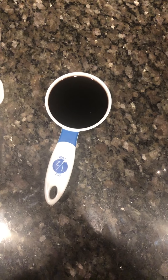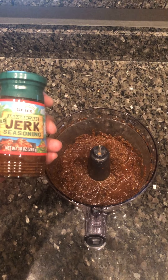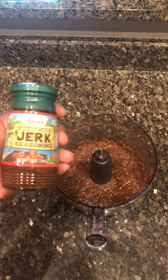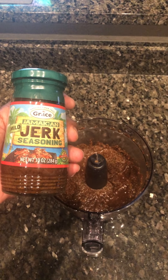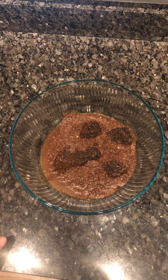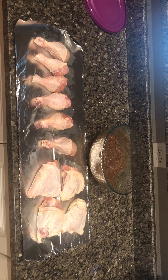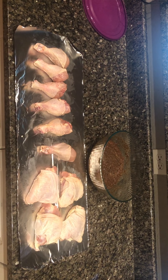We've got our food processor here with all the ingredients added for the scotch bonnet paste — our chopped onions, our scotch bonnet peppers, all of our seasonings, and our garlic. We're gonna blend this up to a paste consistency. While we're blending, we're gonna add one half cup of soy sauce — I misspoke earlier and said one third cup, it's actually one half cup — and our one tablespoon of vegetable oil. We now have our scotch bonnet chili paste complete. It's smelling great, and it's gonna taste even better.